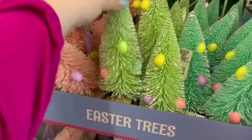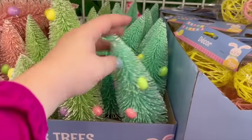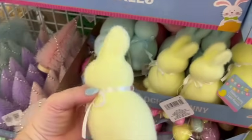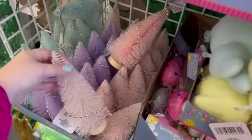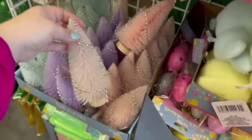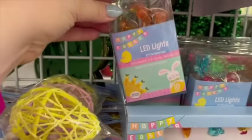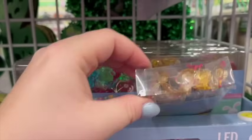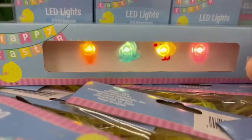They had a little section of Easter things, more than the other store. There are really cute little trees with Easter eggs on them, hardened yarn decor you could put in a vase, little fuzzy bunnies, and a sparkly tinsel-wrapped tree option. They also had little LED string lights — one with carrots, one with bunnies in different colors, and one with little ducks. There's a button to try them out, which is a great marketing idea. These would be cute to decorate with.